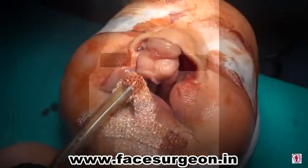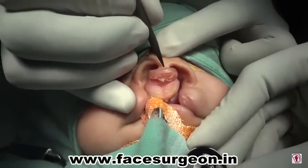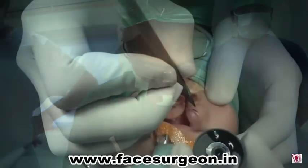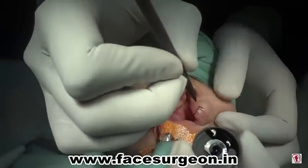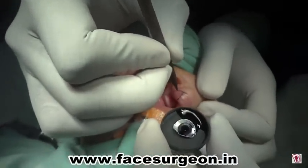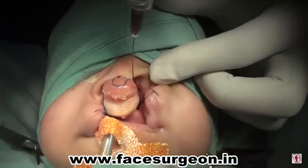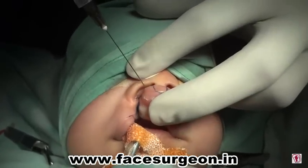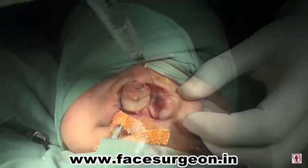This is a bilateral cleft lip repair presentation from Richardson Hospital. We start with marking the midpoint of the columnar base and the right and left lateral tip of the columnar base. The right and left cleft sides are marked to remove the sterile mucosa. At the junction of the sterile mucosa and the vermilion mucosa, a back cut is given and marked as you can see on the skin, after which local anesthesia is administered.